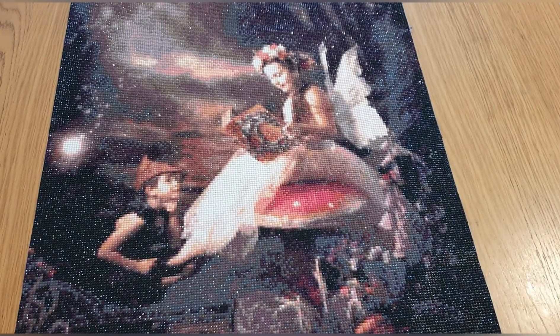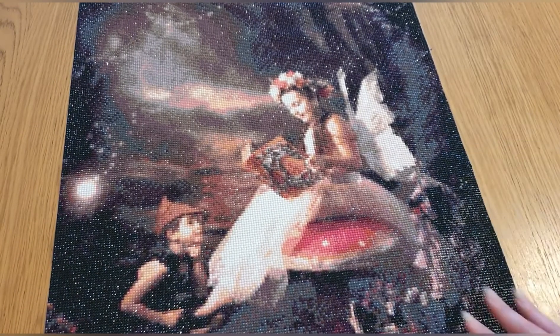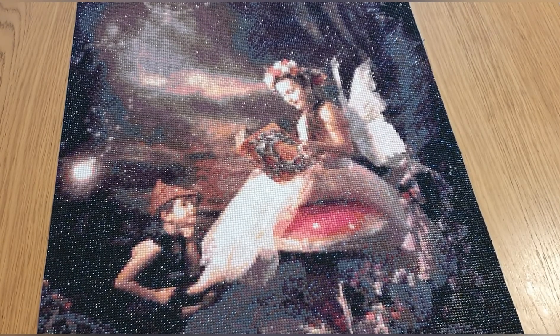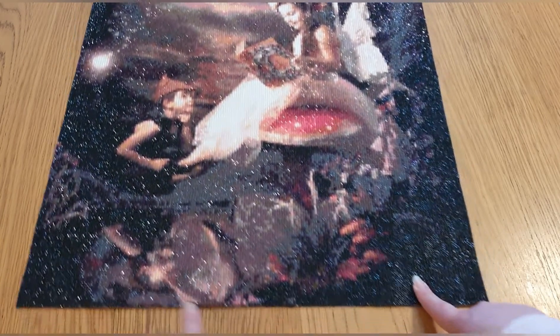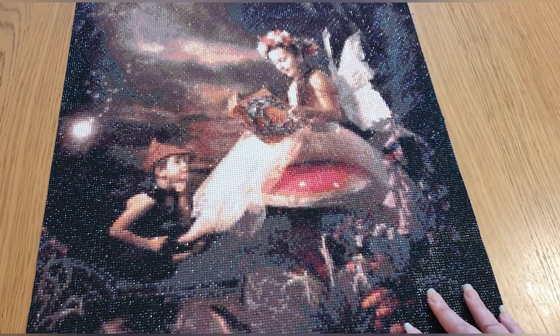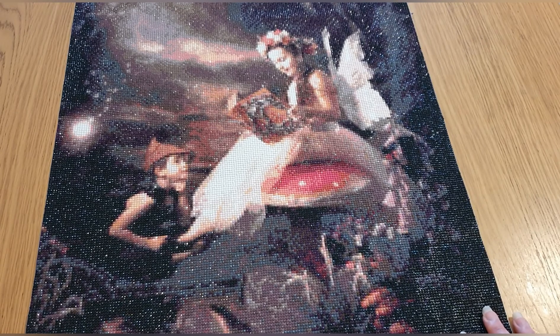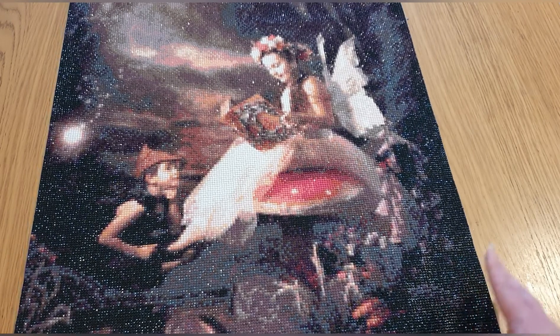I had a couple of issues though. After finishing it I trimmed it down ready to frame, but the frame from eBay never arrived. The seller said they'd send a replacement, but weeks went by and still nothing. They tried to claim it was lost in the post — but I don't know how two frames can both get lost in the post — so I just asked for a refund.